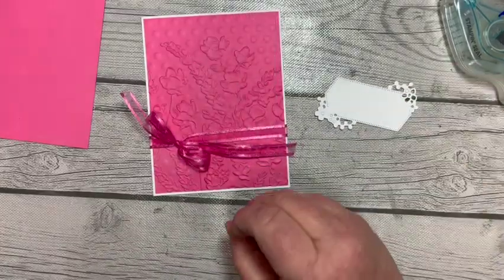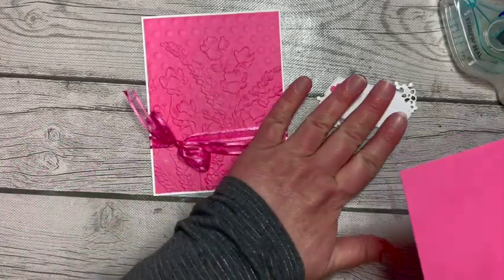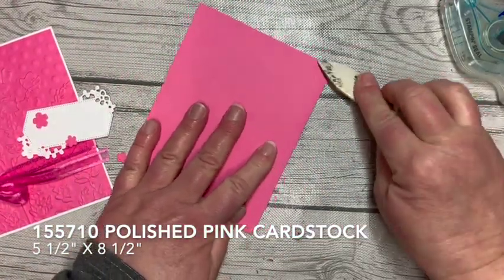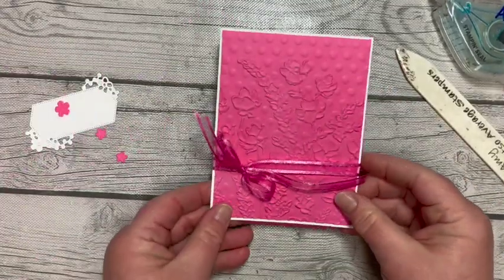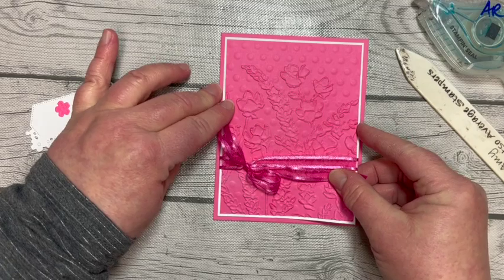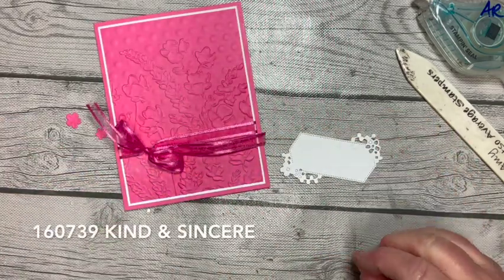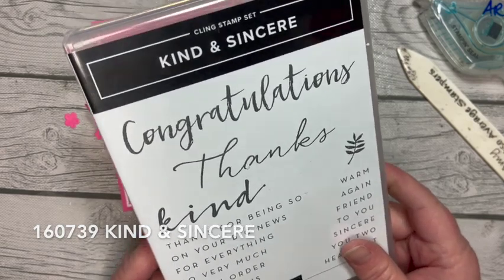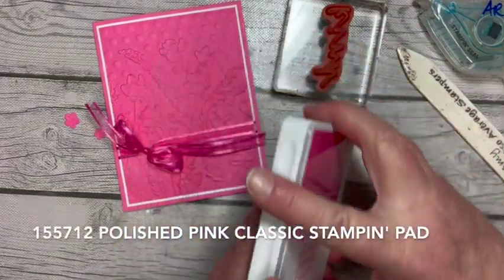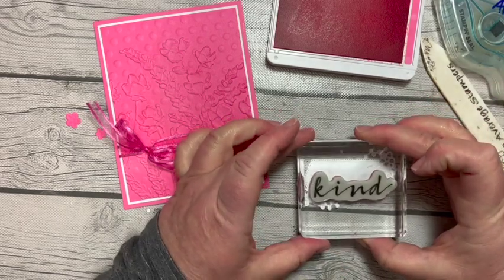I've also cut three tiny flowers from this die. Let's put everything on our card base first — the card base is cut five and a half by eight and a half. We'll layer that piece on like that. Now for our sentiment, I'm doing a hodgepodge of product, so I grabbed Kind and Sincere. We're going to use that with only polished pink ink — we don't want to introduce too many colors. We'll stamp that low on the label.